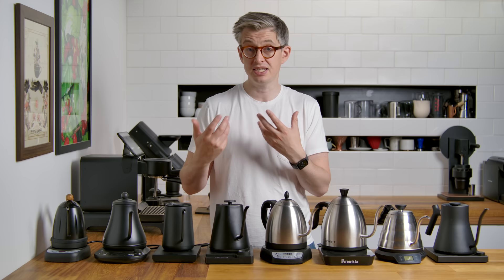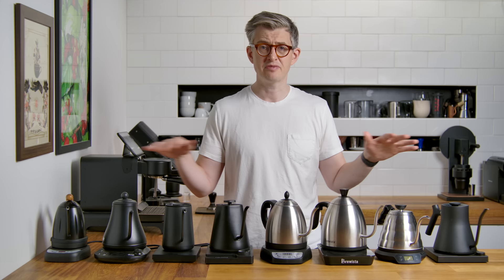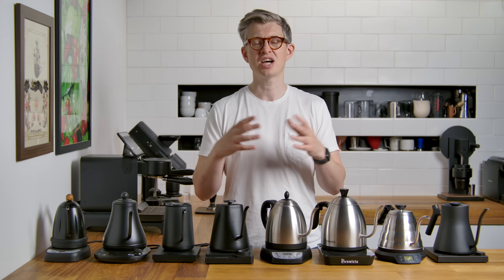Aside from that, they were kind of much of a muchness — pretty similar in their timings given their respective wattages.